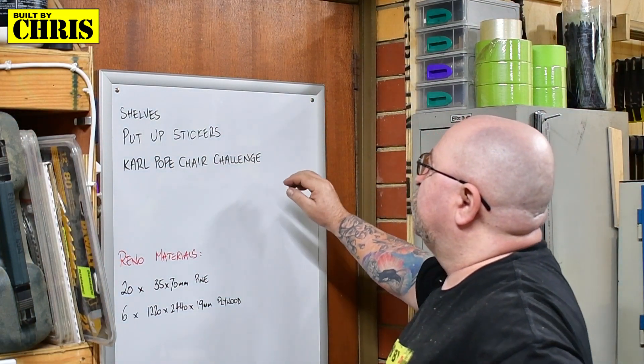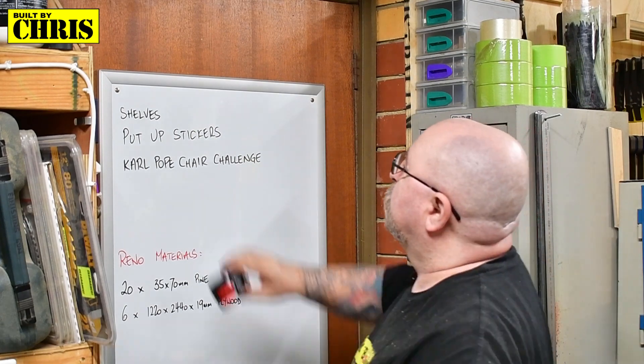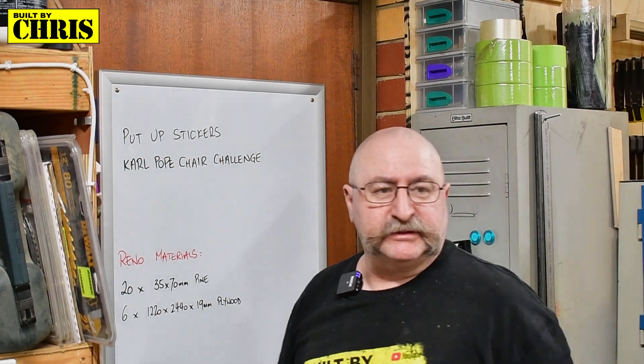What's on the agenda for today? Shelves — I've done the shelves. Put up stickers — I'll put up the stickers.